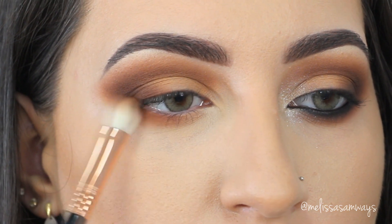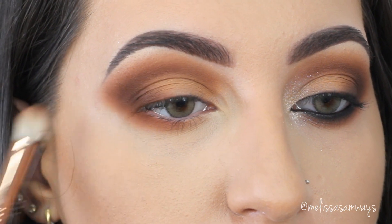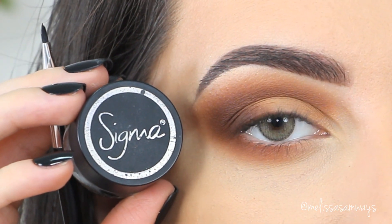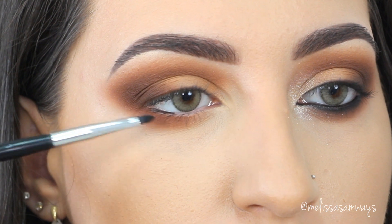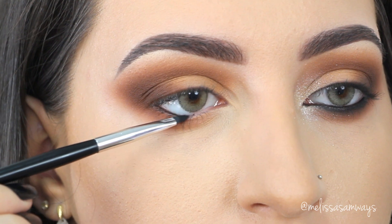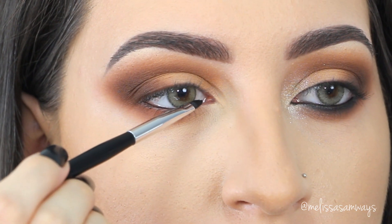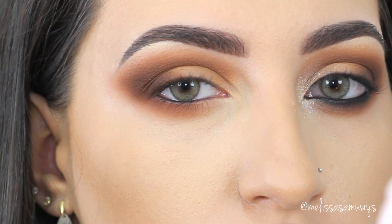As you can see, this makeup look is nice and easy. You don't have to use a lot of products or brushes — just take your time to blend all the eyeshadows nicely. Now I'm using an eyeliner brush and the gel liner Wicked by Sigma to line my waterline. This is optional — you can use a pencil if you want. I prefer the gel liner because it's easier to apply and lasts much longer.